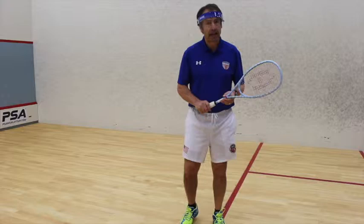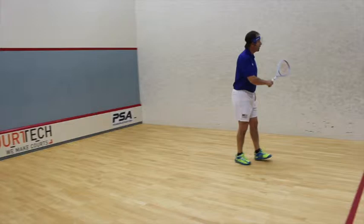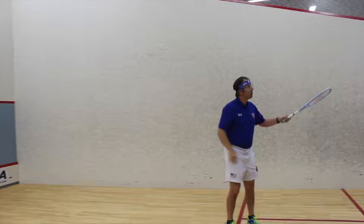Squash is played on a court that is 32 feet long from the front to the back and 21 feet wide. The ball must be kept below the red lines, and the outer court line is 15 feet at the front, sloping diagonally to 7 feet at the back.